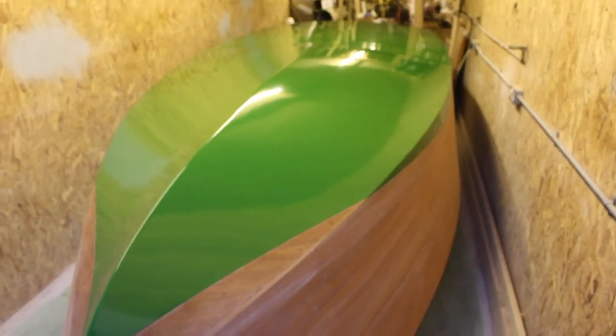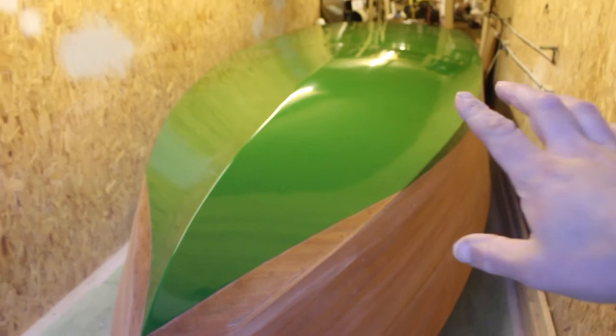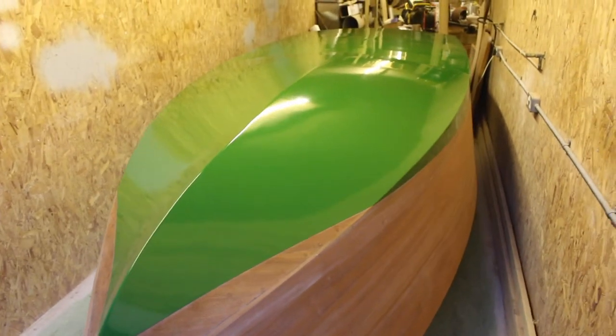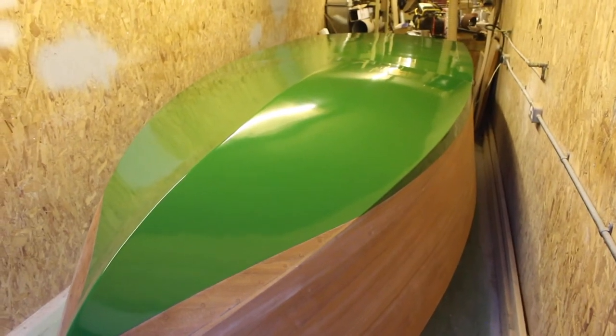Going from the start, I've sheathed the bottom with fiberglass — 200 gram plain weave glass up to this line — which I put on with West Epoxy resin.